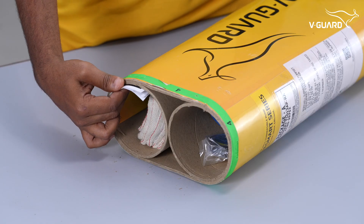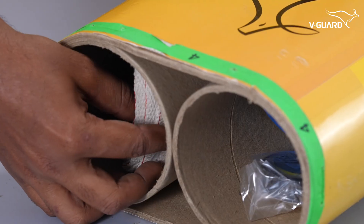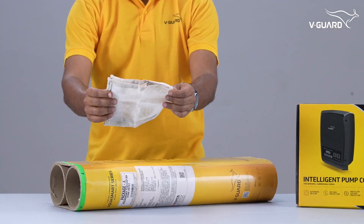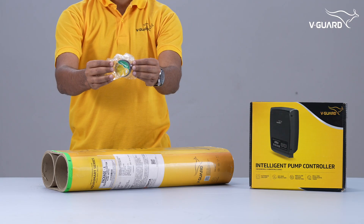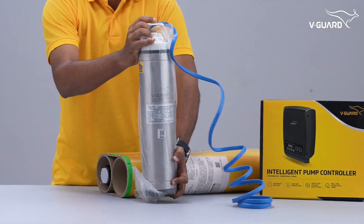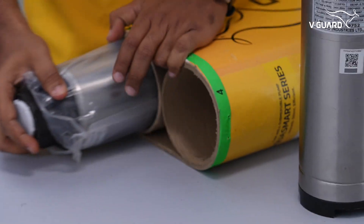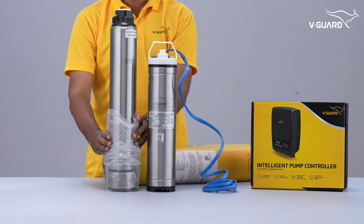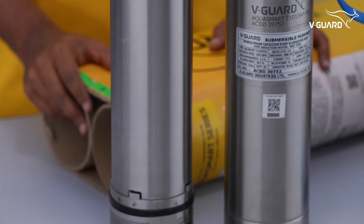Inside the box, you will find a detailed user manual, a strainer to prevent foreign particles from entering the pump, a cable joining kit for safe and durable electrical connections, a high-quality motor with copper wiring that supports up to 2 horsepower and operates across a wide voltage band for reliable performance, and a powerful and durable pump unit built for efficient water delivery.